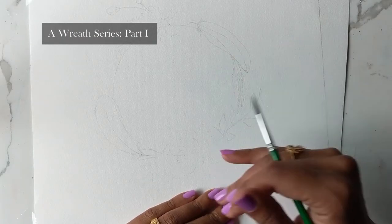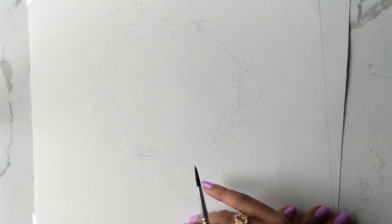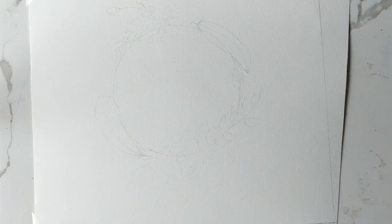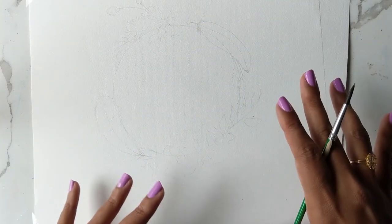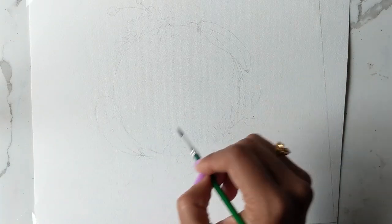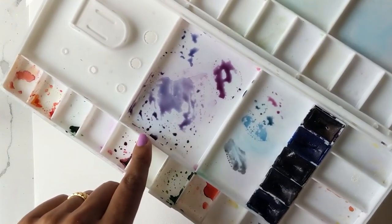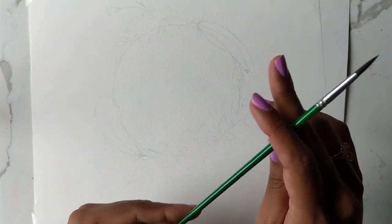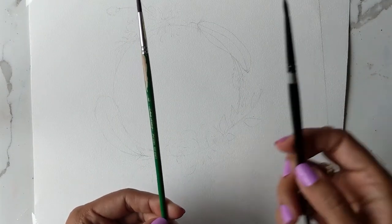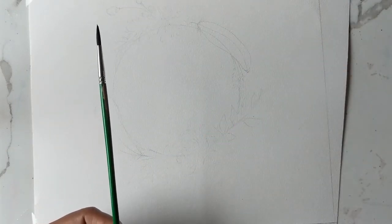Hi guys, it's Clarice and today I'm going to show you a tutorial on how to create feathers. These will be Lucy feathers as per my normal style. To begin, I've drawn a base rough sketch of a wreath with two feathers on it. I've also mixed some colors: a bluey purple and a wine purple. For brushes, I'm going to use a thin round six and the silver black velvet four. So we're going to begin.